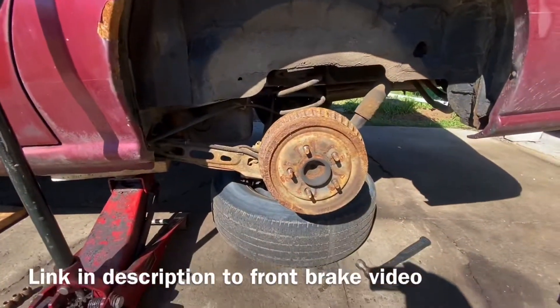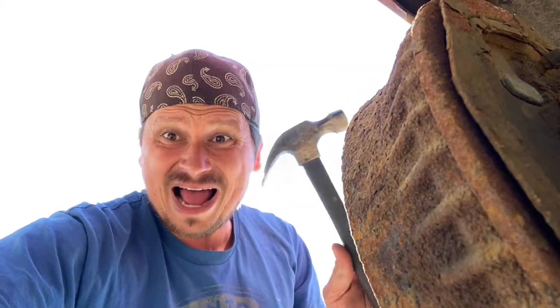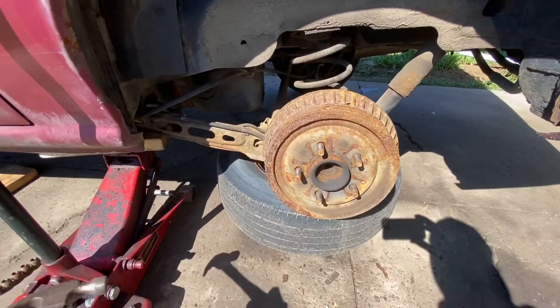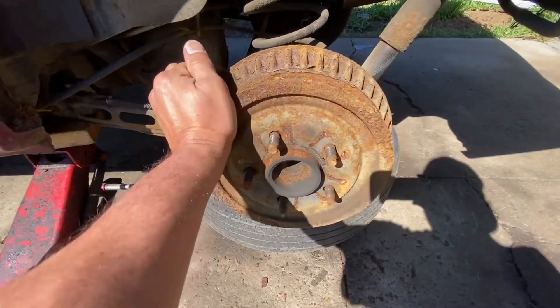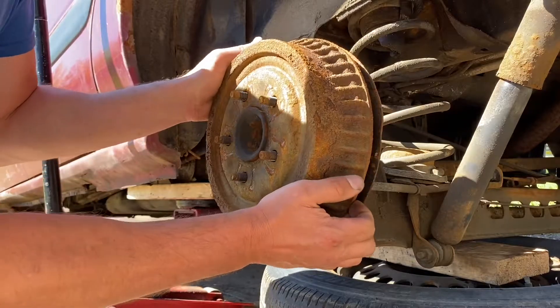Let's get started right away. First thing you want to do is get the drum off. If it's stuck, grab a hammer — you can even grab a big sledgehammer and just whack it really hard. In our case it's already ready to come off, and guys this is easy stuff.